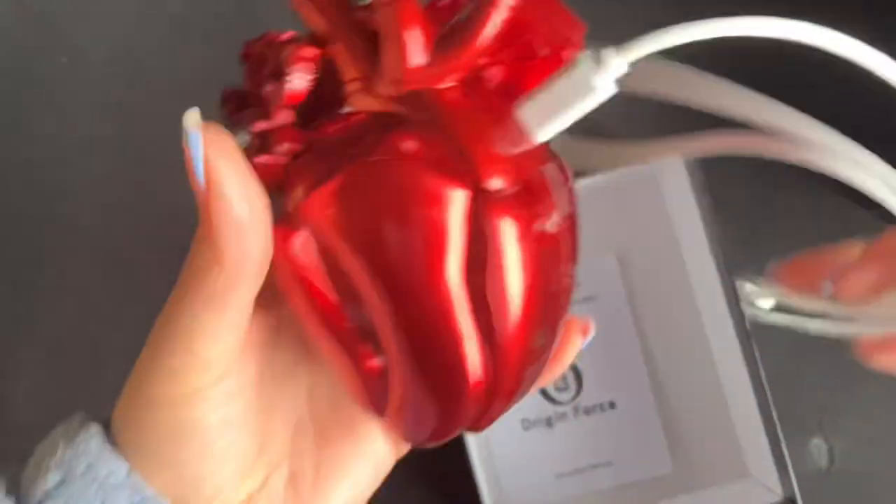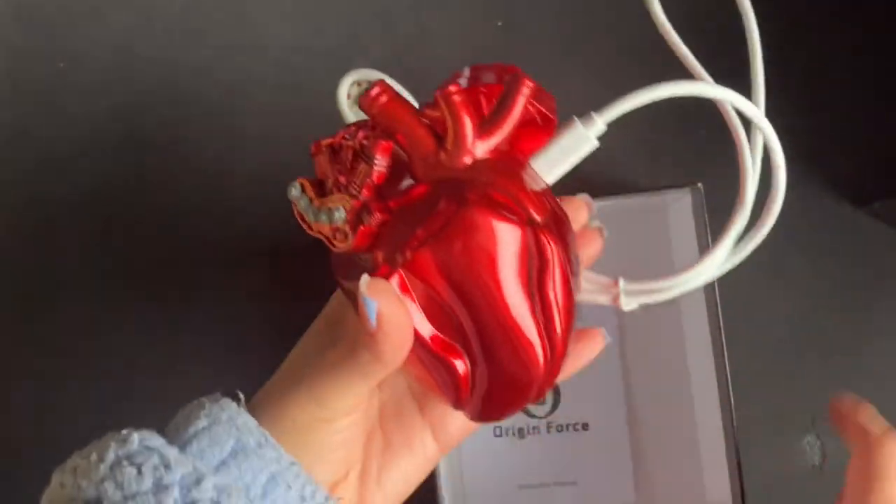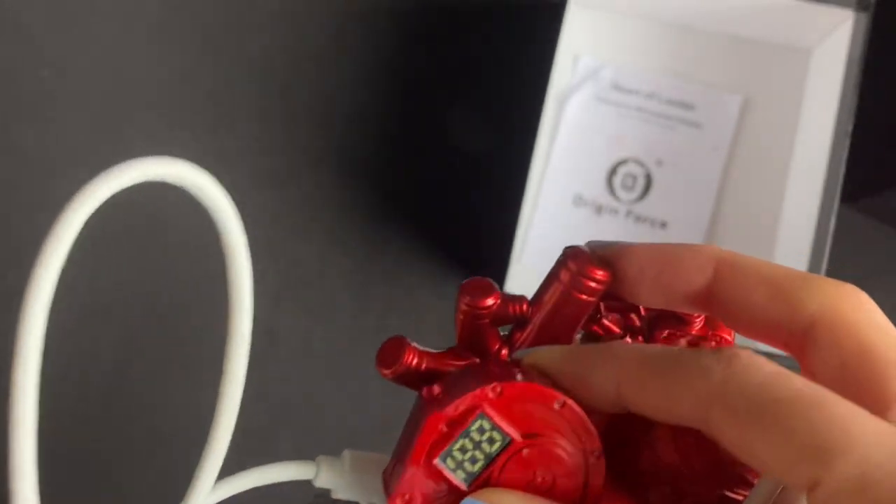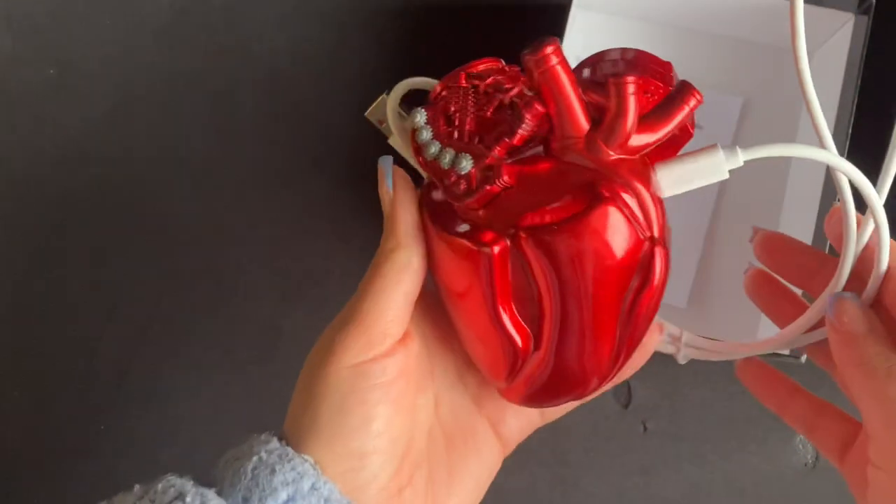If you're someone like me who is traveling on the go and always needs a portable charger, this is absolutely for you. It's so easy to use and so interesting to look at.